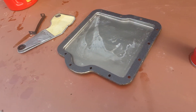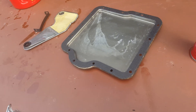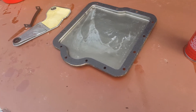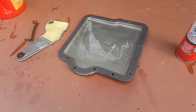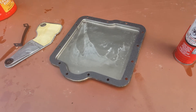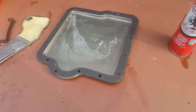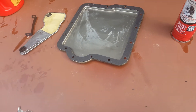I'm going to pause this now. I'm going to go underneath and scrape off the old gasket material from the bottom of the transmission, get it cleaned up, reinstall the filter, put it back together, and add transmission fluid. When that's done I'll come back.